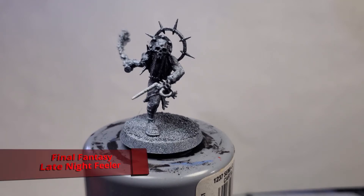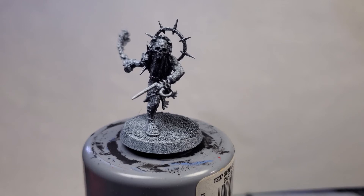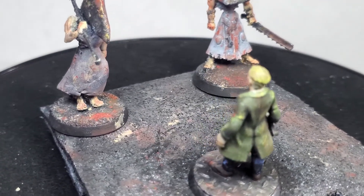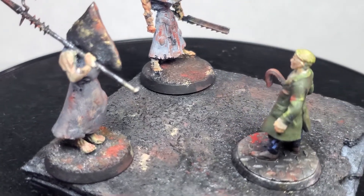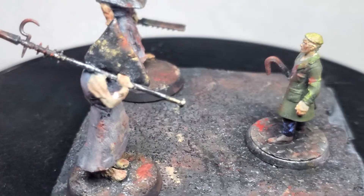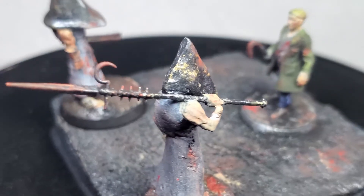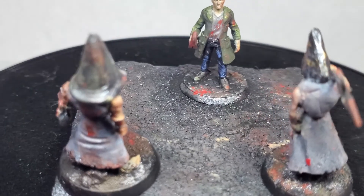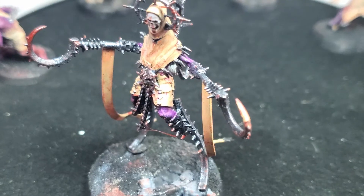Hello everyone and welcome back to Ride on Hobbies. In today's episode we're going to be painting some Unmade that I got for my significant other for their Christmas present. They are a special band of Unmade based on Silent Hill. You can see some converted Pyramid Heads I made from Dark Eldar racks facing down James Sunderland for a little diorama that attaches to a music box — an iconic moment from Silent Hill 2.